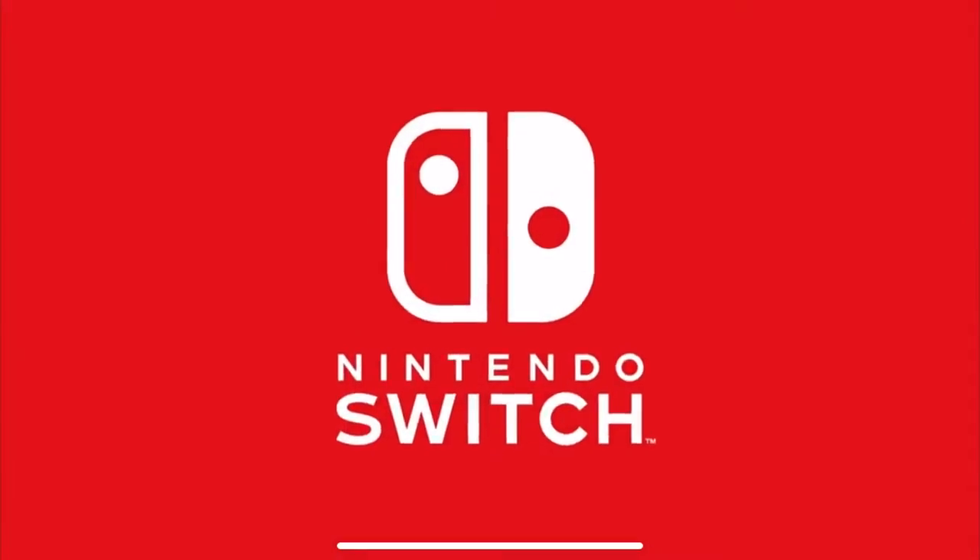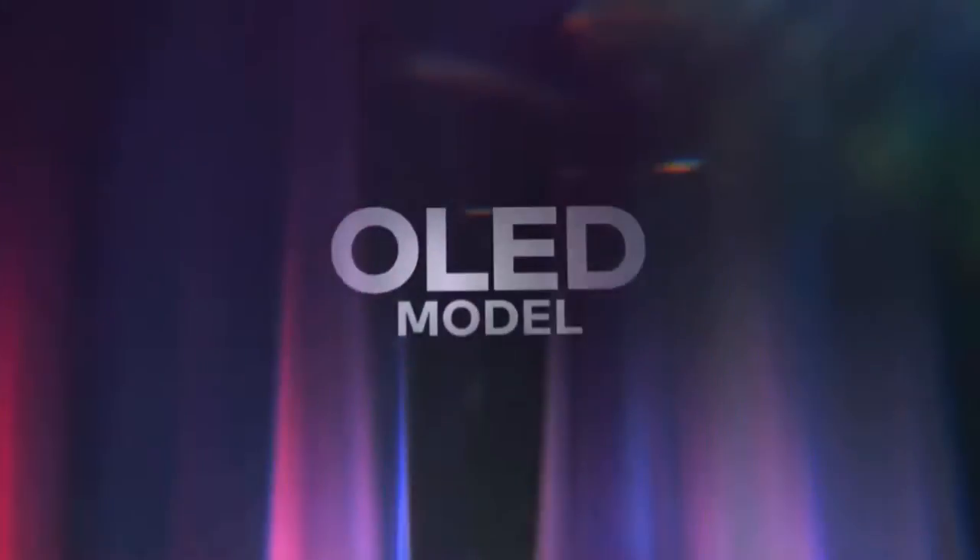Welcome everyone, I'm Willy, and welcome to this little Nintendo rant. I usually don't rant about video games — there's so much to rant about, and you see me complain enough on my videos. So Nintendo just announced a new Switch: the Switch OLED model.